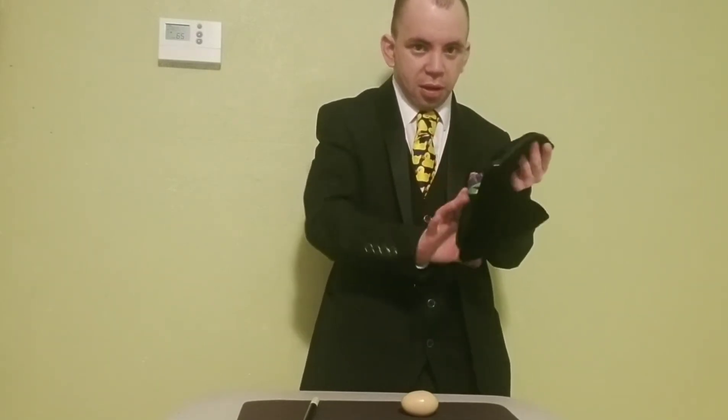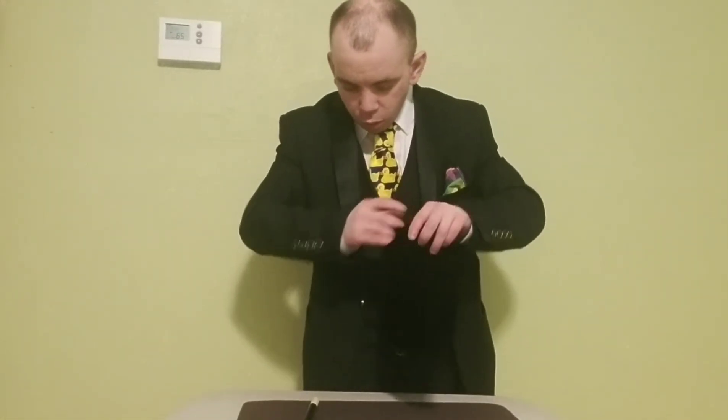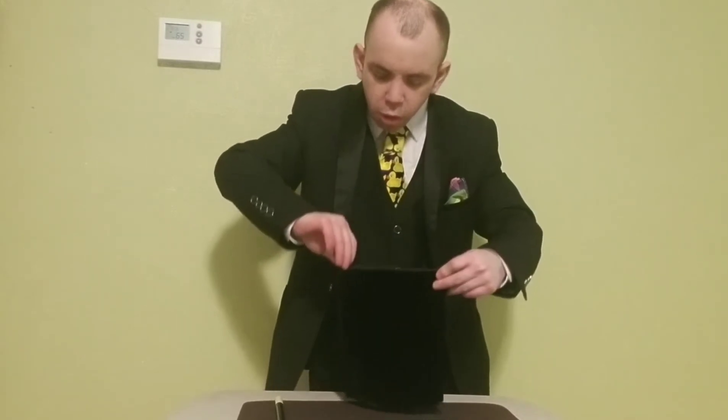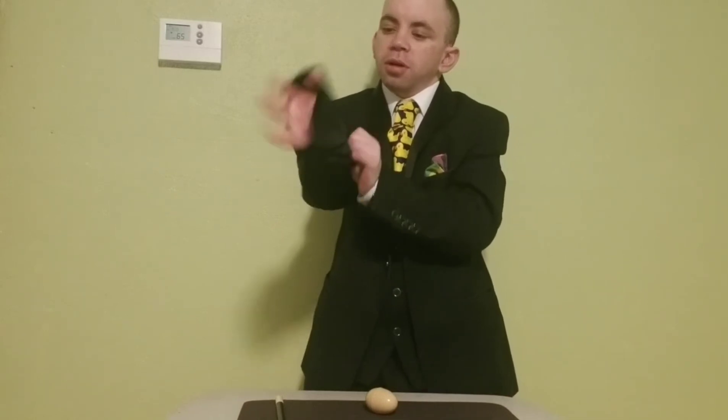Okay, we'll take our egg once again, place it into the bag, and wave our magic wand over the bag. And we'll unzip the bottom. You can see that the egg has totally disappeared.